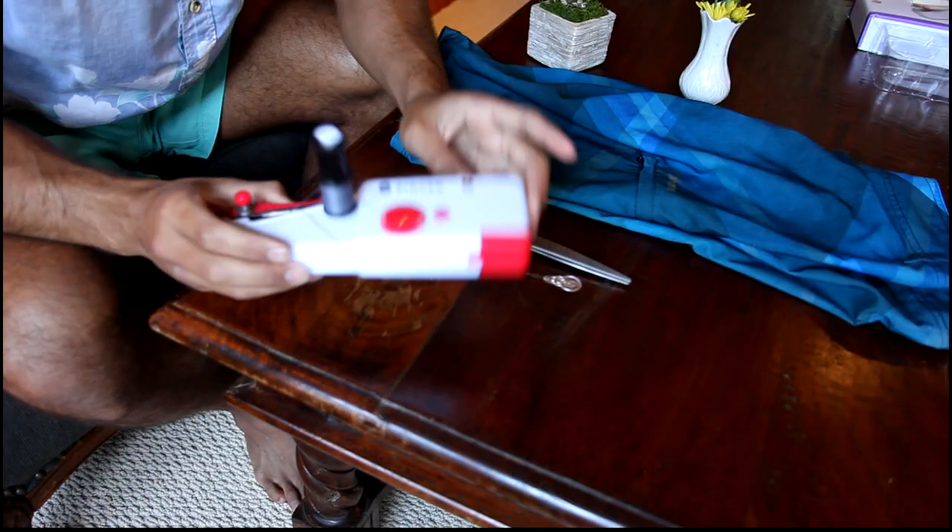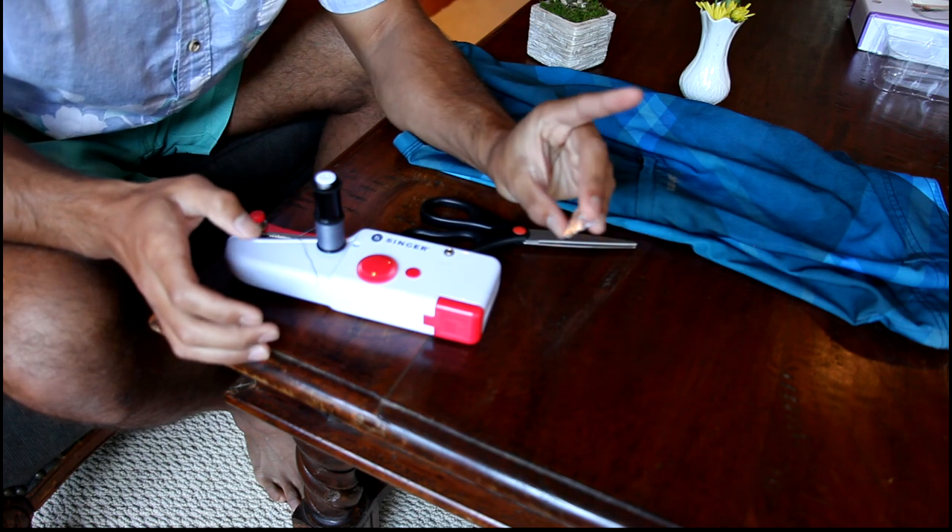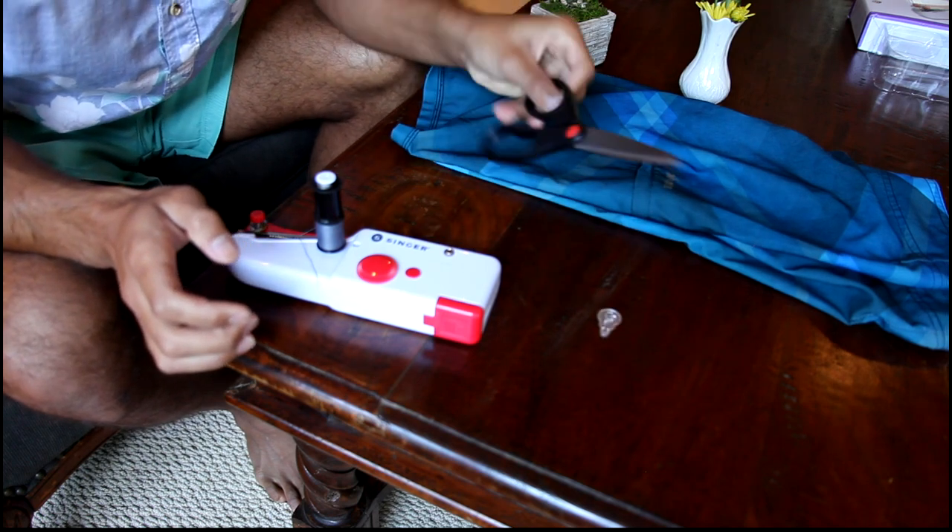What I have here for my materials are, of course, my handheld sewing device, a needle threader, and of course, a pair of scissors.